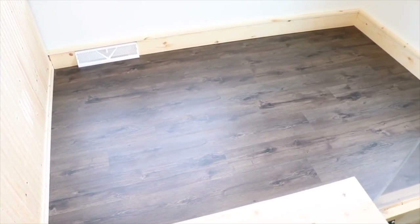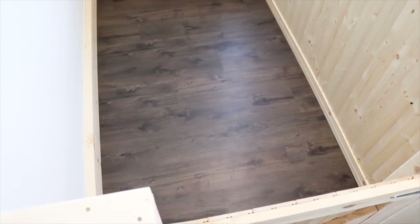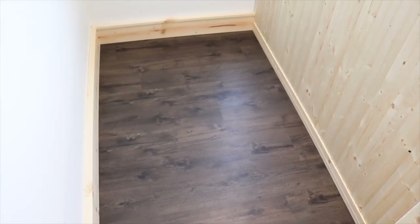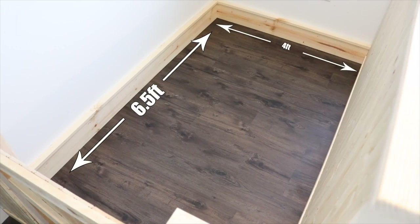This is Sterling and Ebony's pen. The size of Sterling and Ebony's pen is six and a half feet by eight and a half feet. This is Lulu's pen — it is a lot smaller than Sterling and Ebony's pen, simply because she is over 10 years old, has a lot of arthritis, and isn't able to move around as well as the other bunnies. The size of Lulu's pen is six and a half feet by four feet.